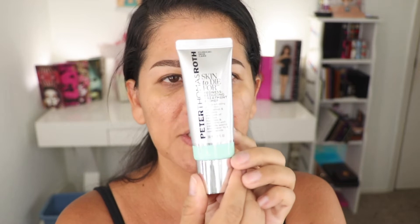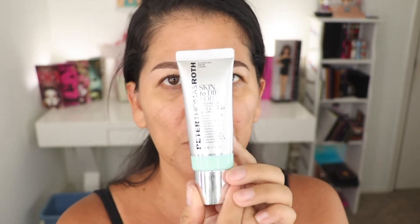All I did was my moisturizer and my eyebrows, so I'm going to use a primer first. This is the Peter Thomas Roth correcting primer — it takes away any redness on your skin. I'm just going to put it all over my face. As you can see, it takes away all the redness and gives you a very neutral face.